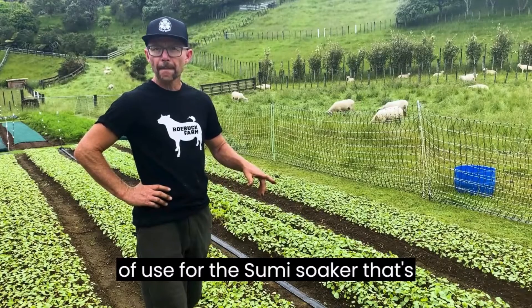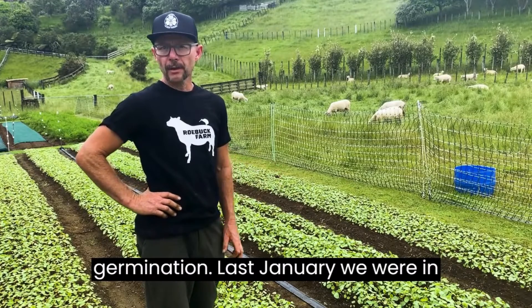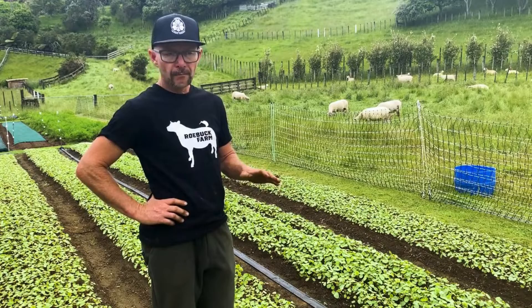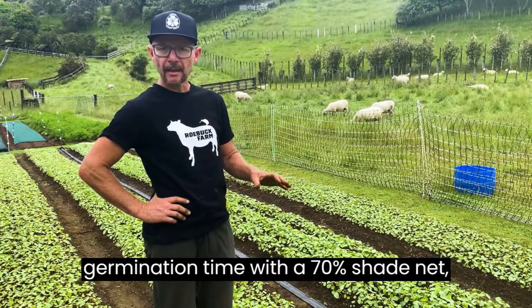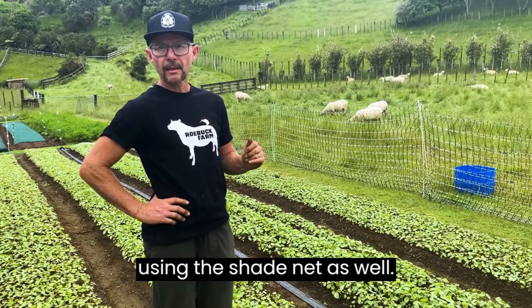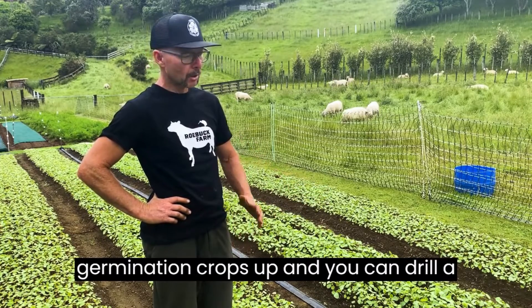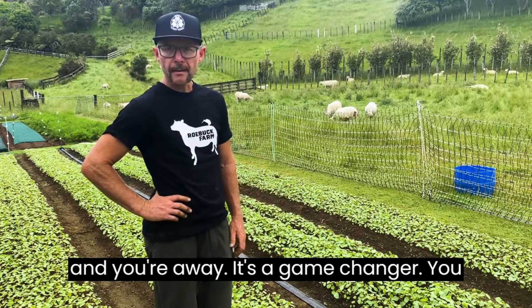Lots of use for the Sumi Soaker — it's brilliant for increasing your germination. Last January we were in Australia, it was super hot, and with the combination of Sumi Soaker and covering direct seeded crops at germination time with a 70% shade net, instantly they had a 30% increase in germination. Also water savings from using the shade net as well. The Sumi is just a game changer, especially for getting germination crops up — you can drill a whole field, move the Sumi to it and you're away.